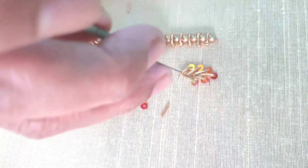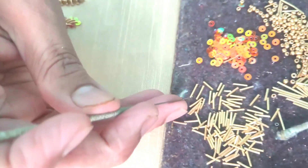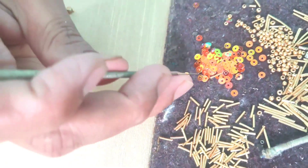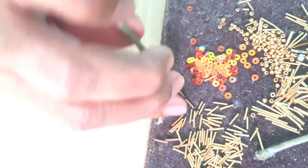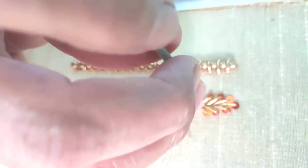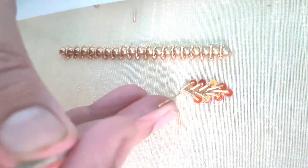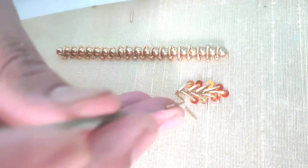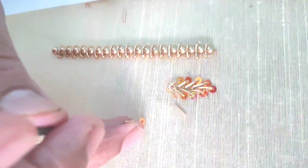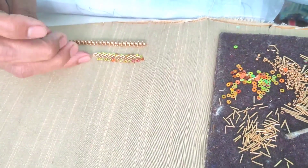If you start the first loop of chumki, do one long chain and one short chain. Again, long chain and short chain. Again, one chumki. Lock it again to the left side, then one chumki, long chain and lock it again to the opposite side.